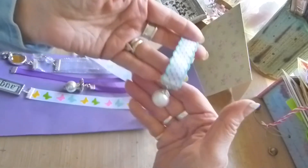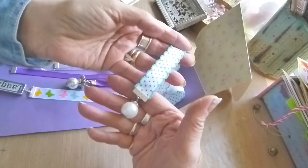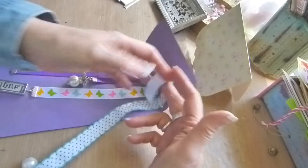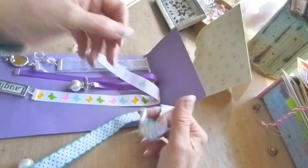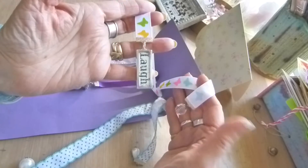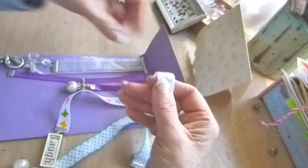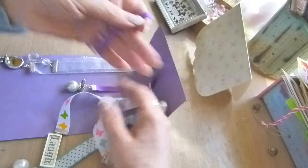The first one is ribbon — it's a pretty turquoise ribbon with a pearl charm on the end and also on the other end a nice pearl charm. This one is a different ribbon with butterflies, with 'laugh' on one end and a little crystal drop on the other end, and then purple ribbon.